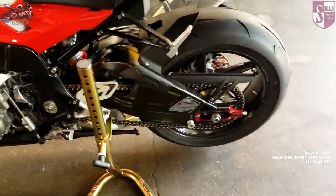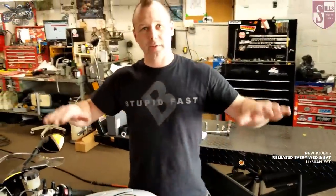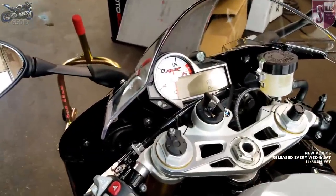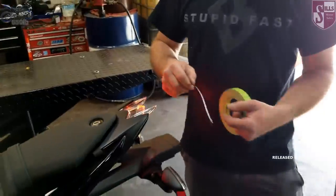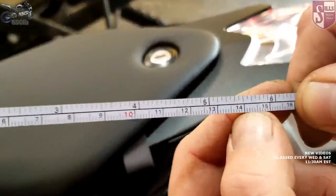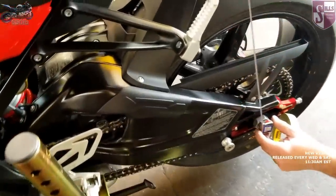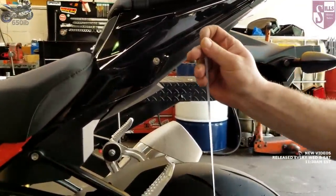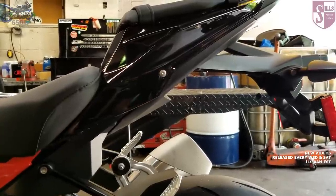Once we pull the rear stand out, it's now floating — you saw it drop just a little bit. That's called static sag: the amount that the bike just rests on the spring. We're going to turn the bike on so everything evens itself out. The measurement we use to set sag is in millimeters — these are centimeters, we measure in millimeters. This tape measure is actually meant for setting sag: it sits in a hollow axle and you pull it up. We need to pick a repeatable spot, so we'll go right to this corner here. If you don't have a good spot, take some painter's tape and mark your spot so you know right where to go every time.